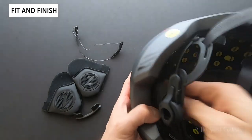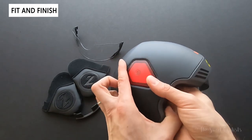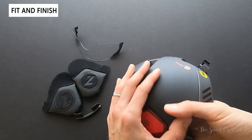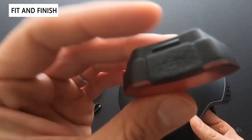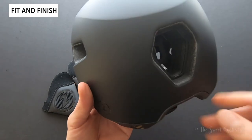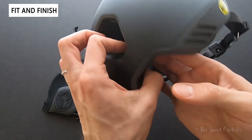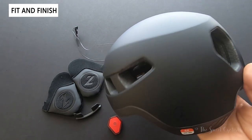If you pull the fit system out, the tail light pops off — you apply pressure on the back, and it comes off revealing a USB charging port. With it removed, you have a nice large hole which they advertise as a locking hole, so you can actually put your lock through this hole and lock the helmet to your bike.